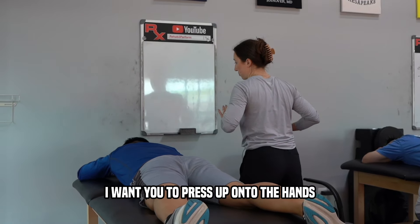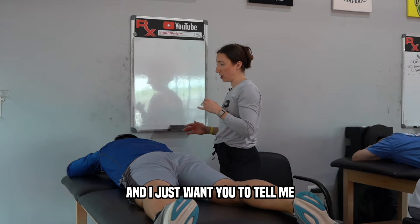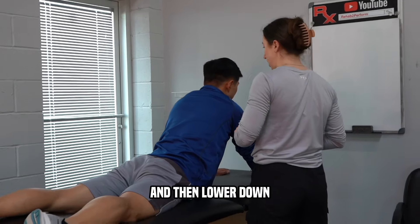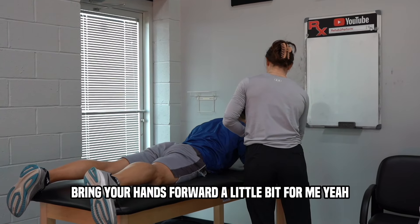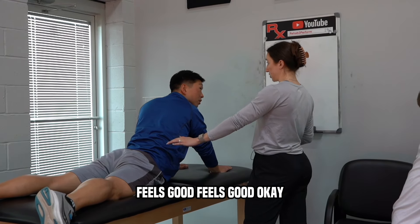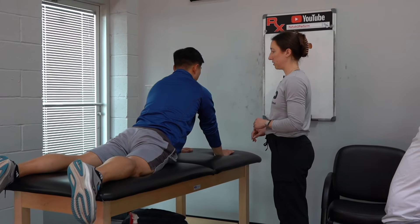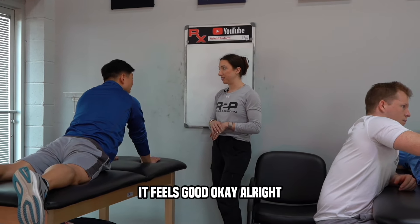I'm checking the lumbar paraspinals and the QL to see if they're aggravated, and the upper glutes, which can affect hip internal and external rotation. From here, I want you to press up onto the hands — you'll get a lot of extension through the low back. We'll go through five. Tell me if you feel relief or if it's uncomfortable. This is called a cobra press-up. How does this position feel? It feels good.